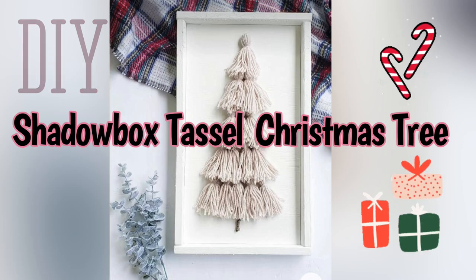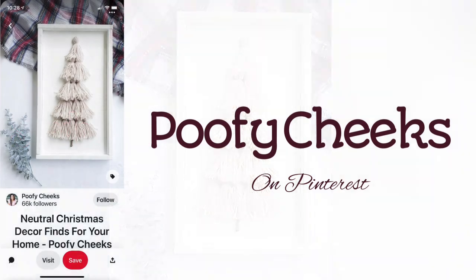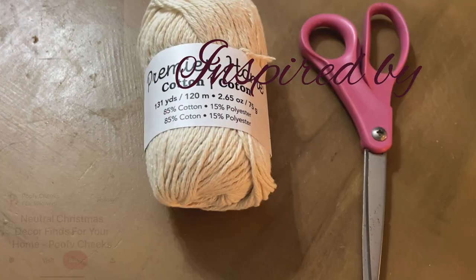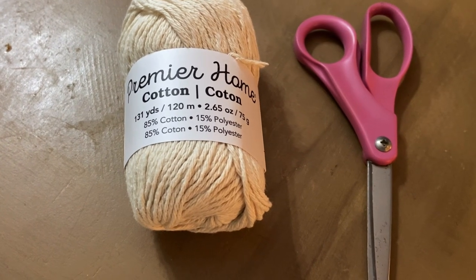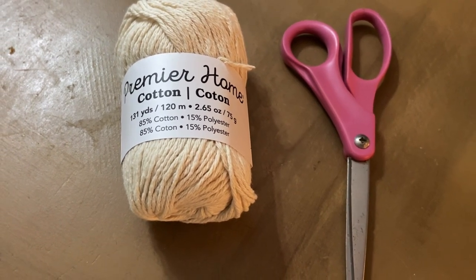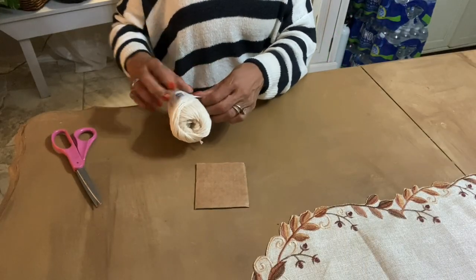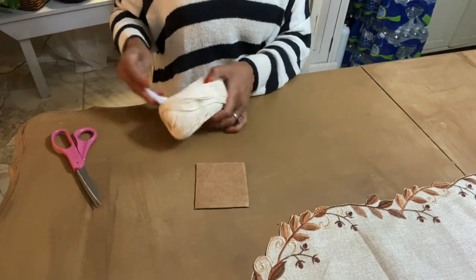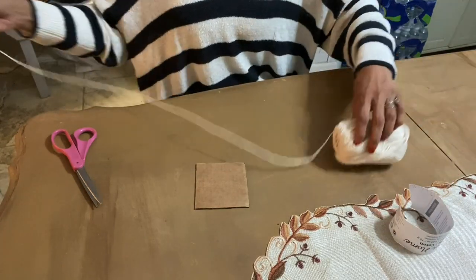Today's DIY project is this Shadowbox Tassel Christmas Tree. It's inspired by Poofy Cheeks over on Pinterest. To get started, I'm using some yarn — you can choose any yarn of your liking — a pair of scissors, and I've cut out a square piece of cardboard that I'm going to use as my template for making my tassels.